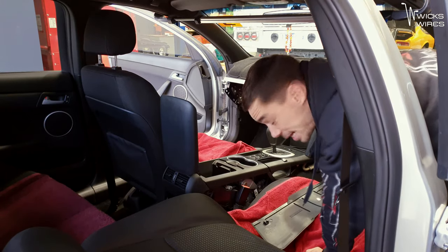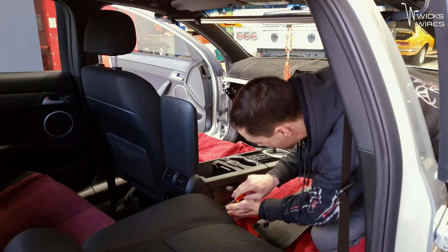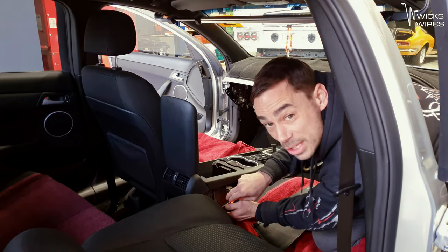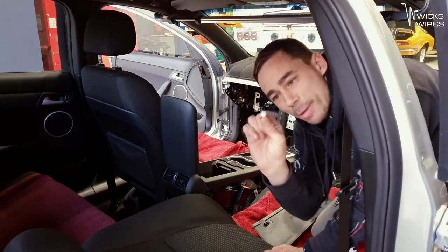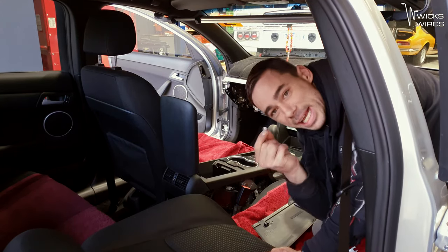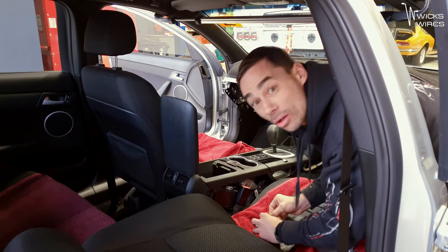I'm not going to lie, I'm freaking out. I can't remember the last time I worked on a VE and it had every single clip there. These little baby centre console clips — normally all of them are missing, but all of them are here.